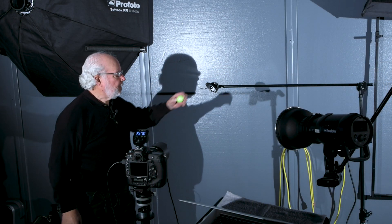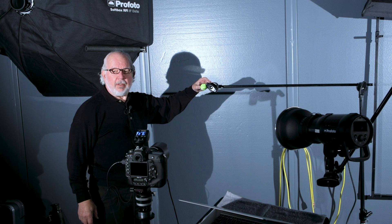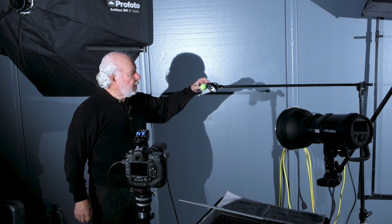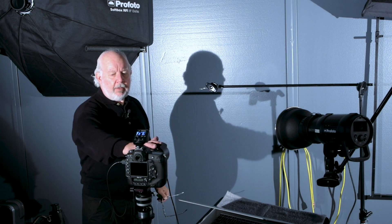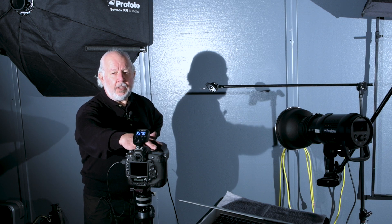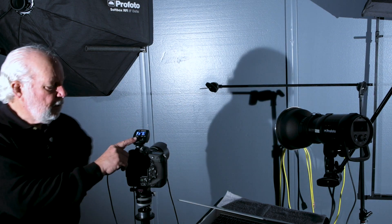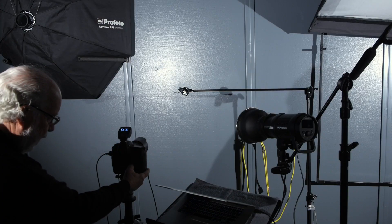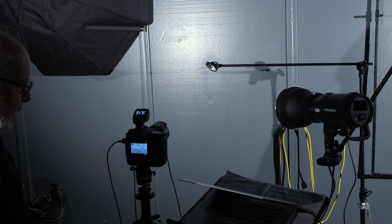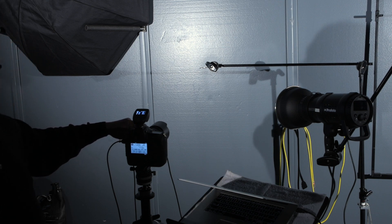Our first setup in this video, we're going to take a nice shiny Titleist golf ball with a fairly sharp logo, and we're going to drop it. I've got a Nikon D5 with a 105mm lens, a tripod, and the Profoto Air Remote. We have a Profoto B1. We're at 1/250th of a second, f8, ISO 100, and the lens is set to manual focus.